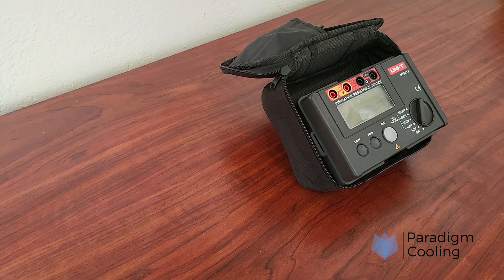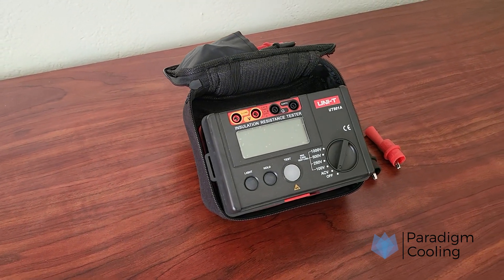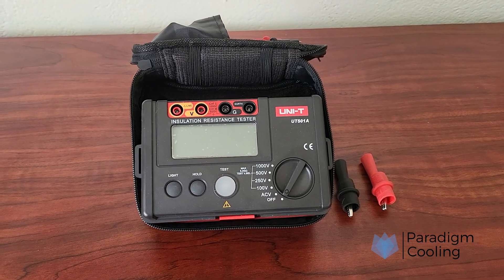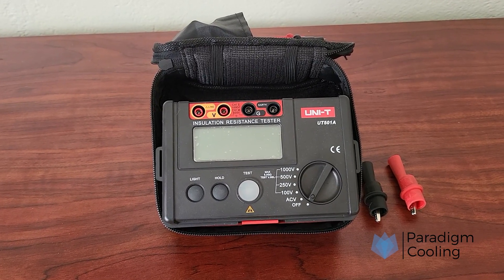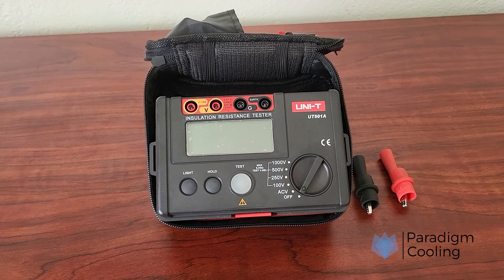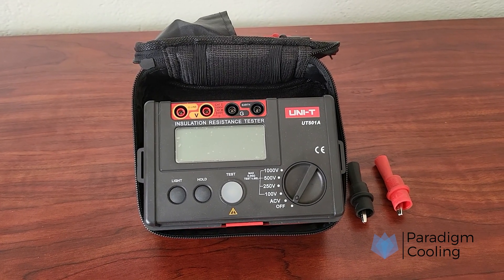Looking for a reliable insulation tester? While we demonstrated the basics using a standard MEGGER, we recommend a higher-end model that offers better accuracy, advanced features, and long-term durability — ideal for serious professionals. Check out our top-rated MEGGER insulation tester in the link below. It helps support the channel at no extra cost to you.